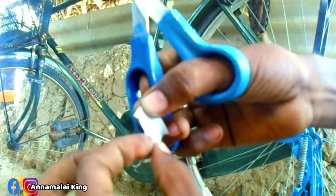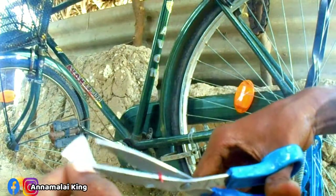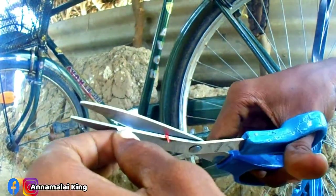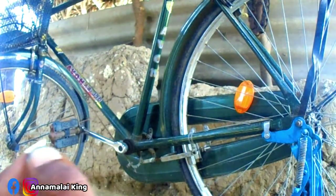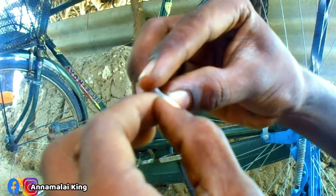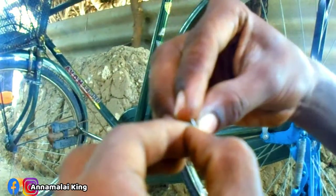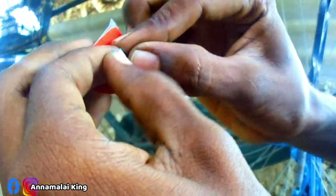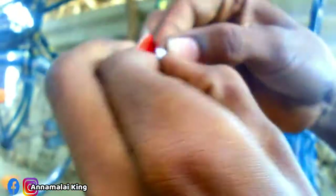We put a stick around and I really enjoyed putting the stick around. Here is the center point. This video can be made in the studio.